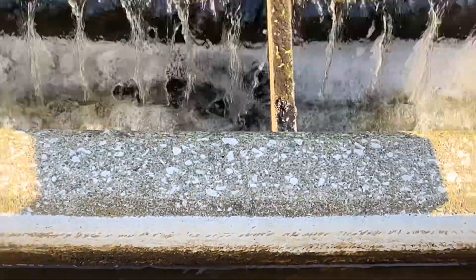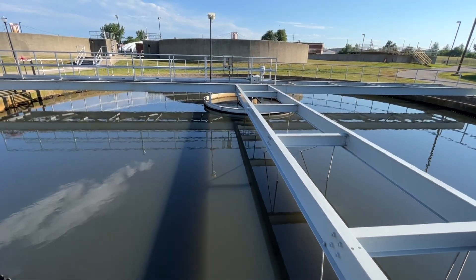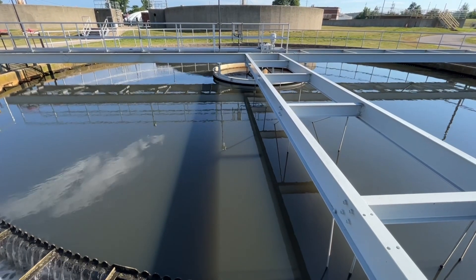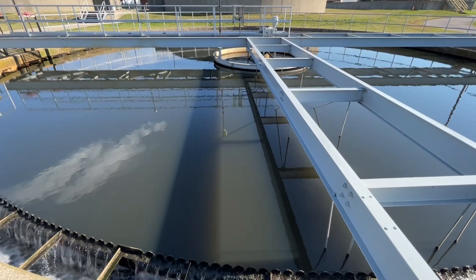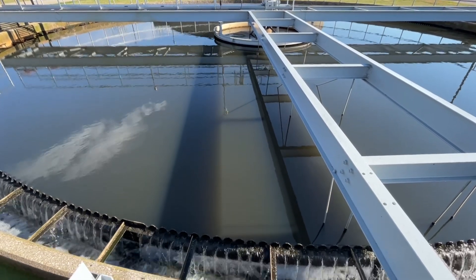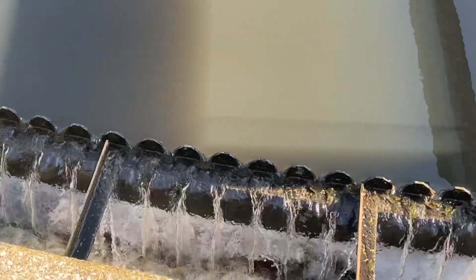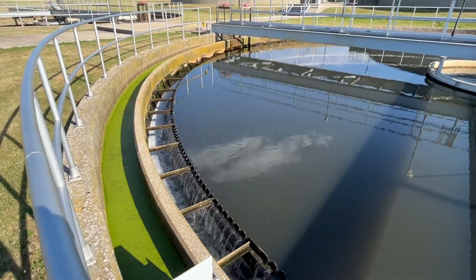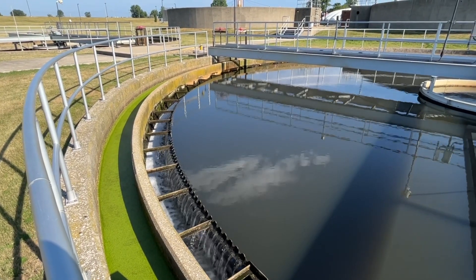This is how the water looks entering the clarifier — you can see the large floc particles. The water enters the center of the tank and has detention time for the solids to settle down to the bottom of the tank along with the phosphorus, reducing the amount of phosphorus that is in the water. And as the water exits the tank through these weirs, you see there are no longer those large particles — the solids are retained in the tank to be sent to a digester system, as the clear effluent, nearly phosphorus-free, leaves the plant.